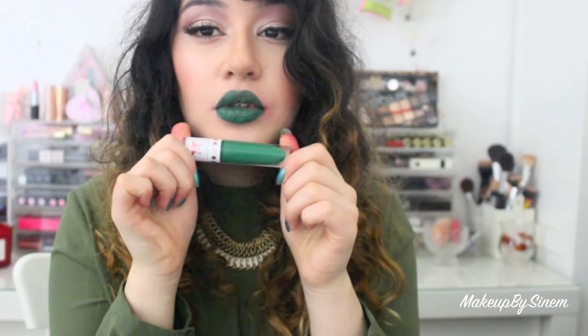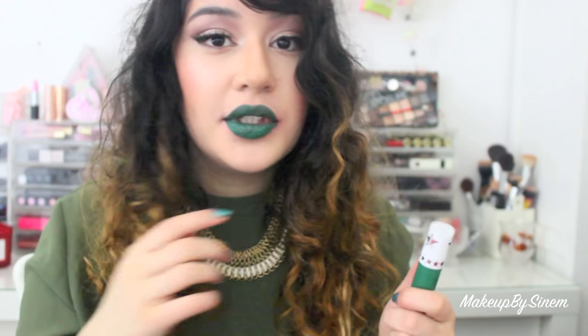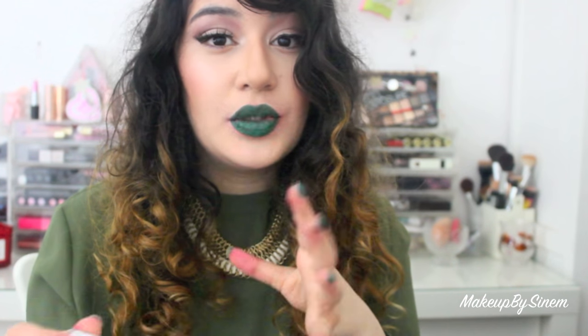So this is Mistletoe and this one is so gorgeous — it's a really nice green color. If you want to be a little bit more daring and bold, I would definitely chuck this on. It's a little bit patchy and a little bit see-through — I can see my natural lip color coming through. So once it's dry you need to apply two to three coats.